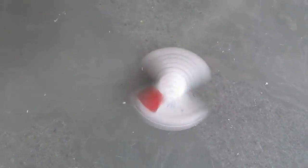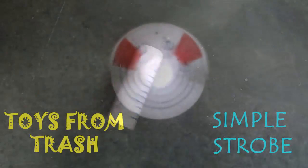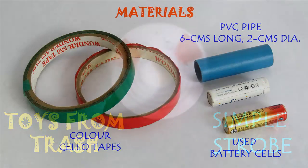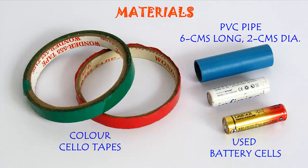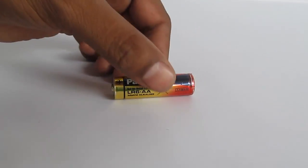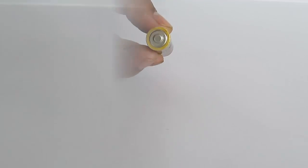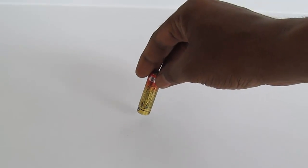But from an old battery you can make a very simple strobe. Just spin the battery and see this wonderful strobe. What we need to make this are just used batteries and colored tape. Take a thin double-A or triple-A size battery, hold it vertical, and spin it — the battery will fall down.